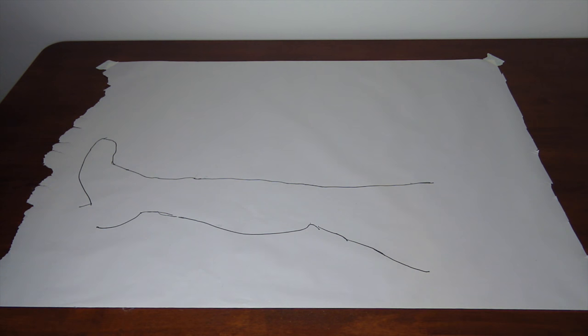You'll see I've left the heel of the shoe open — that's because I want the heel to be exposed. If you also want to cover the heel, go ahead and draw around that too.